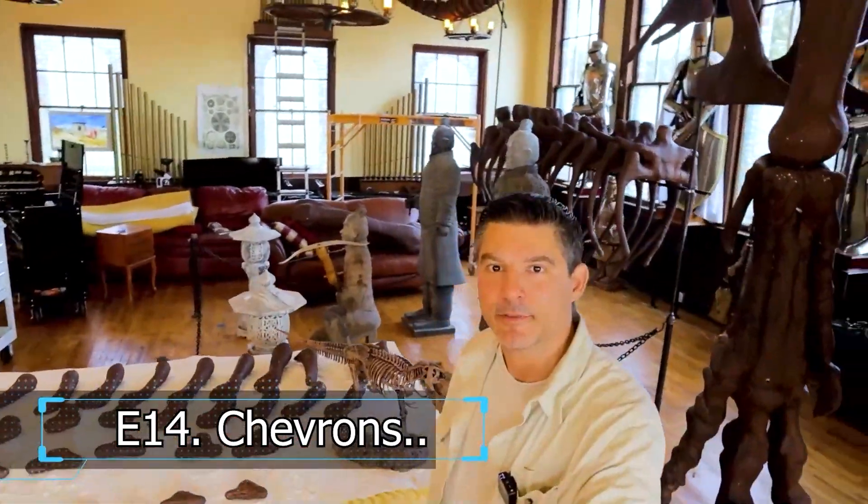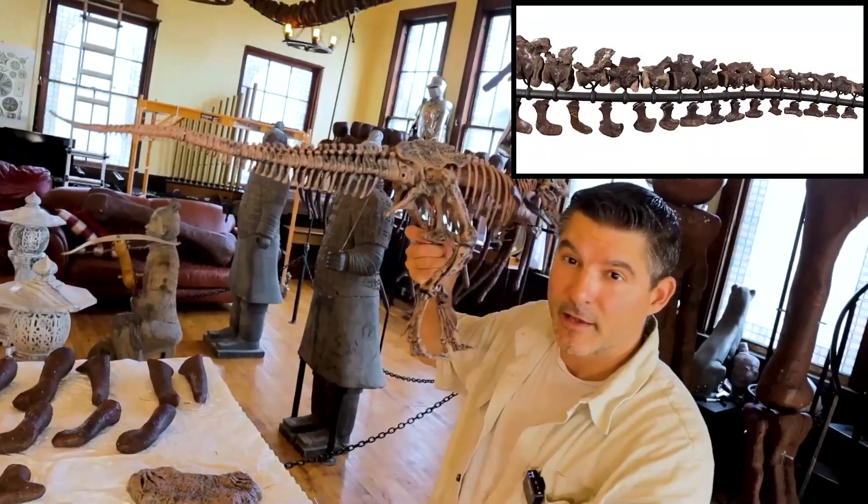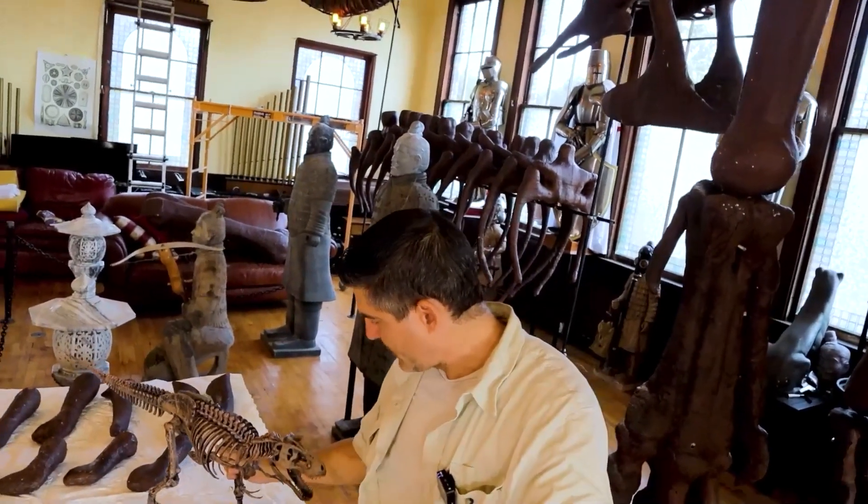That is the part of the skeleton tail that is underneath, and they help provide blood flow to and from the tip of the tail. It is a major component of the dinosaur.